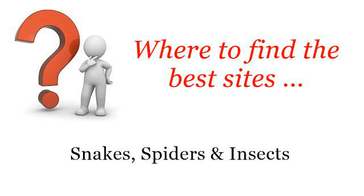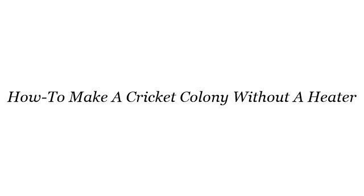Where to find the best sites? Snakes, spiders and insects. Hi! The best internet resources about how to make a cricket colony without a heater — these selected resources on the web might help you.